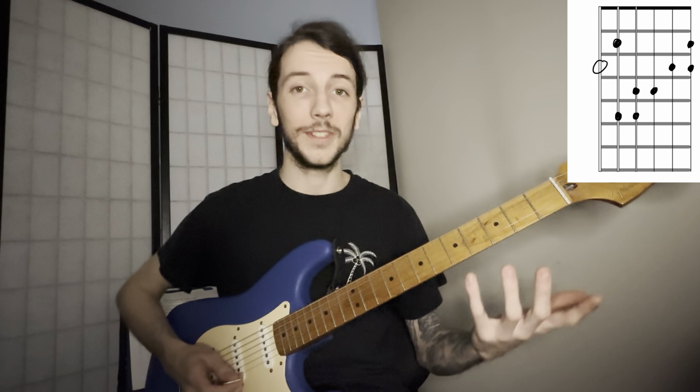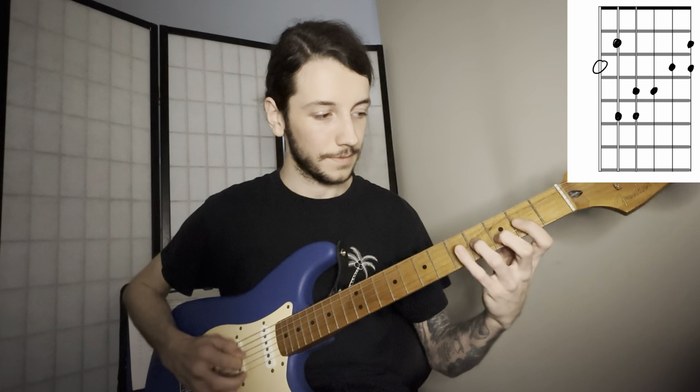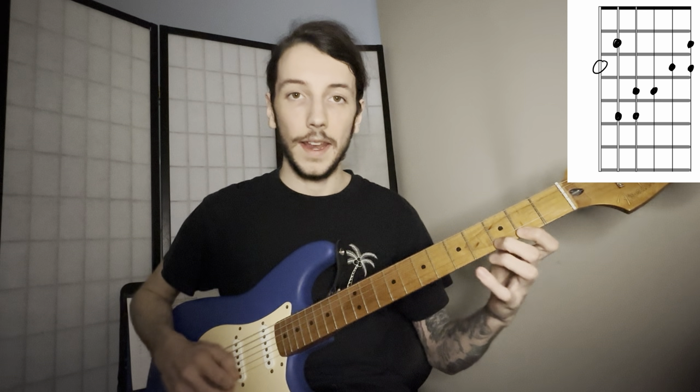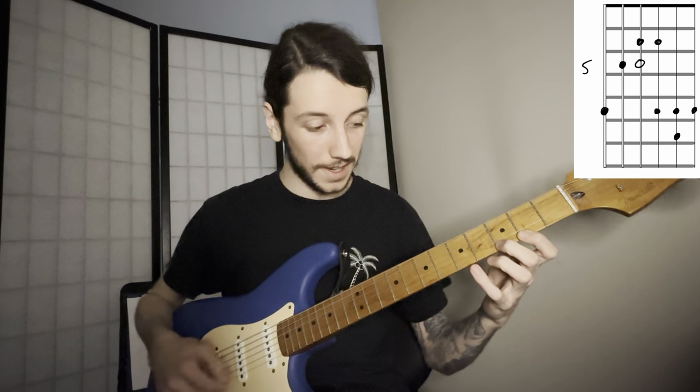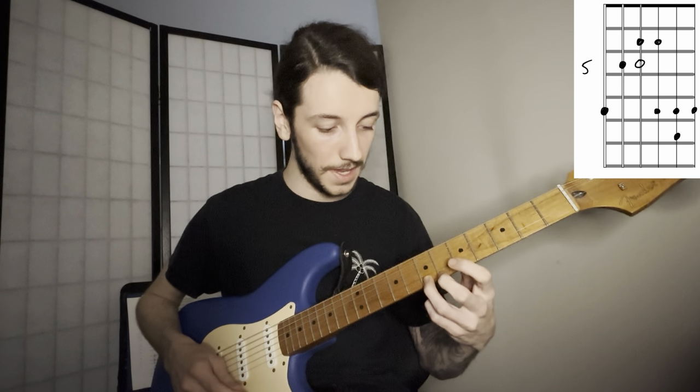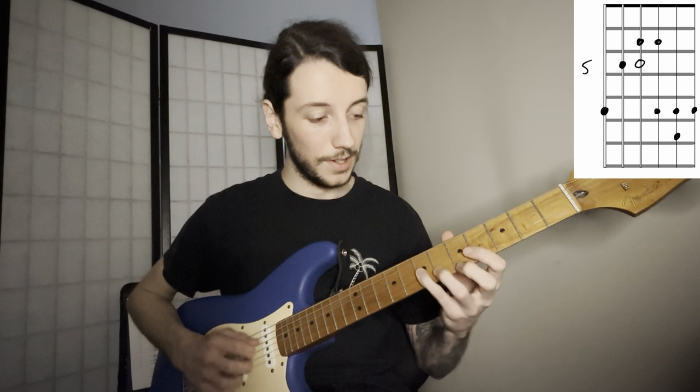So our first position of G major seven looks like this. Now here I want to jump up the high E string to the second position, and the highest note on that string, which is going to be the note B. We're going to play down position two.